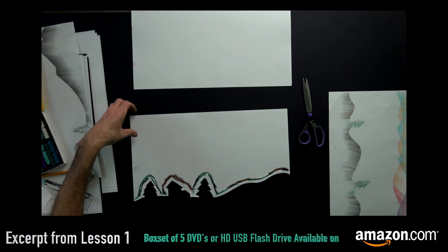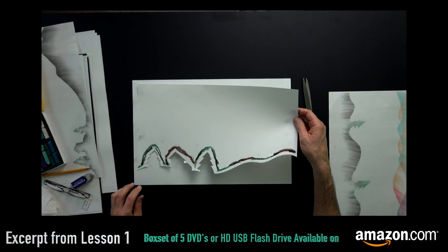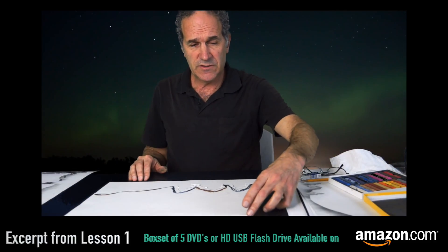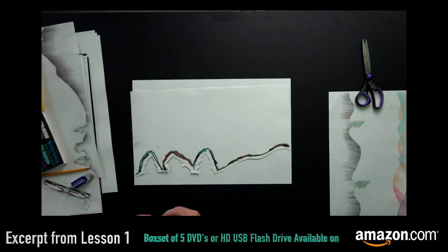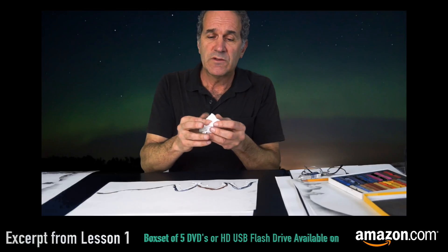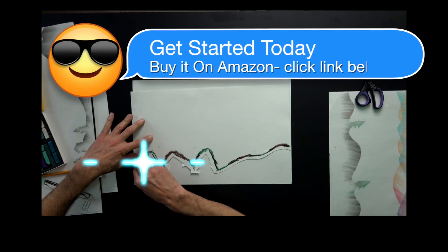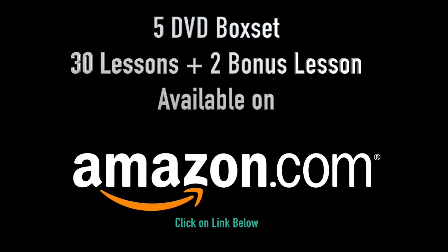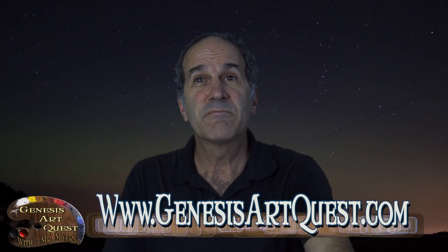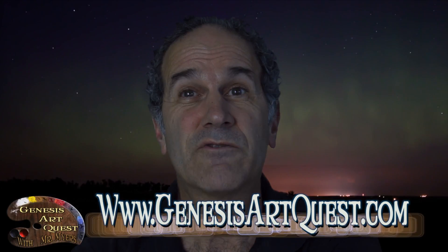Once I have that pastel applied, then I can bring my good paper over. I can line up this stencil any place — I can bring it down a little bit lower, as a matter of fact. I take the tissue, wad it up into a ball, and now I hold the stencil sheet down and smudge into the positive space. And that's it for our project. I enjoyed working with you on this, and I hope you have fun doing your Aurora Borealis dry pastel silhouette.